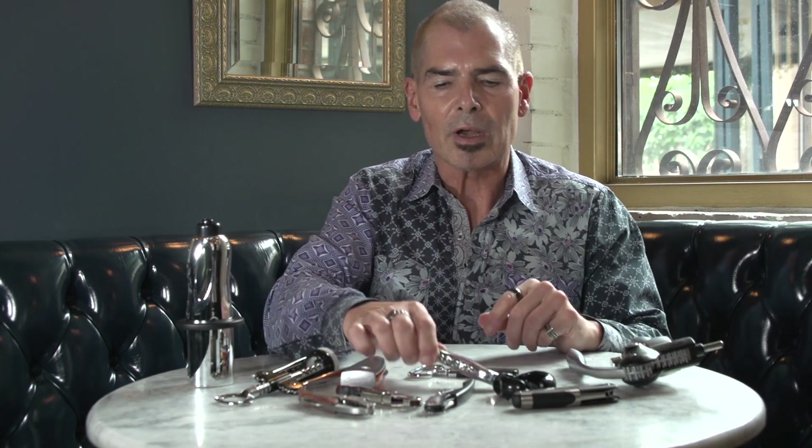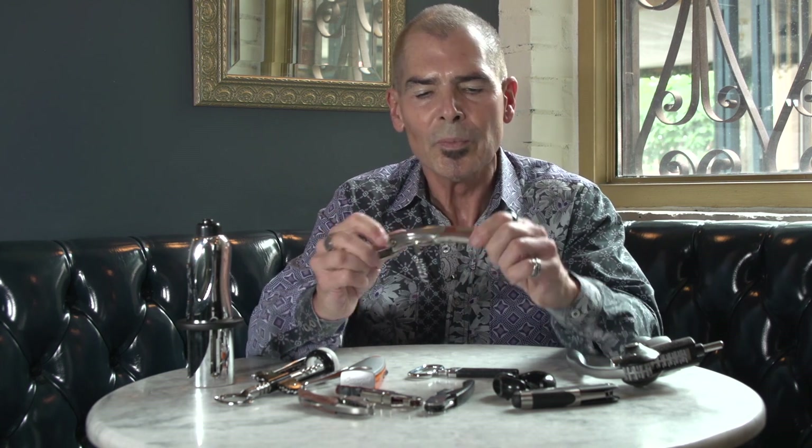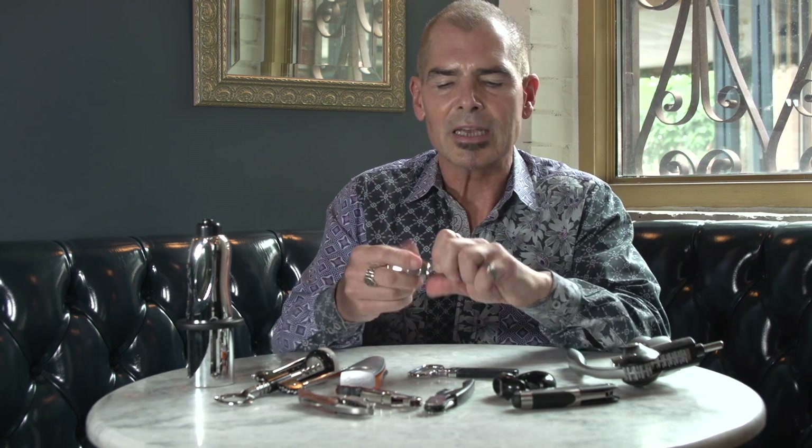Net-net, what I would recommend is a sturdy corkscrew where all the pieces feel very solid — looking for a hollow center in the spiral screw, and a nice knife to cut the foil, so you have an all-in-one. There are other kinds too. Here is a pressurized one which pumps pressure into the bottle — not my favorite. Problems happen with this, believe me.